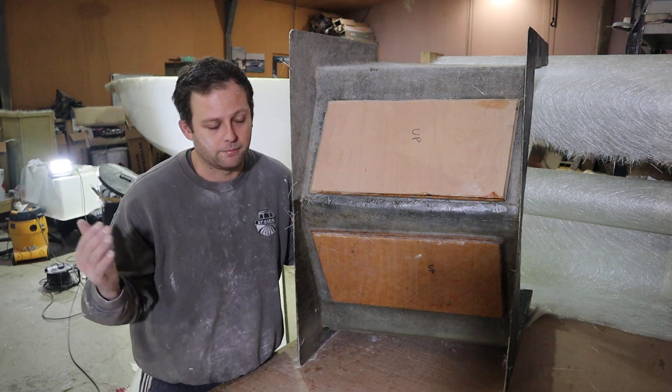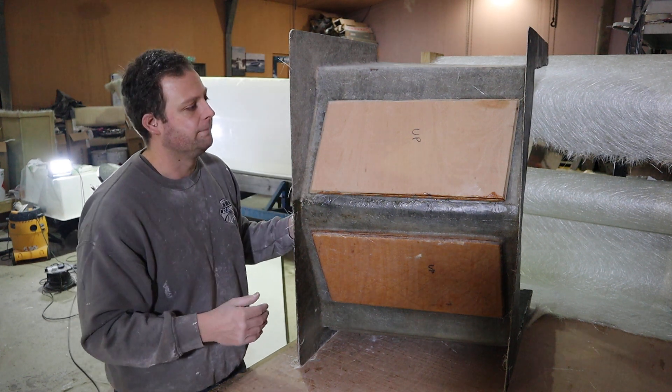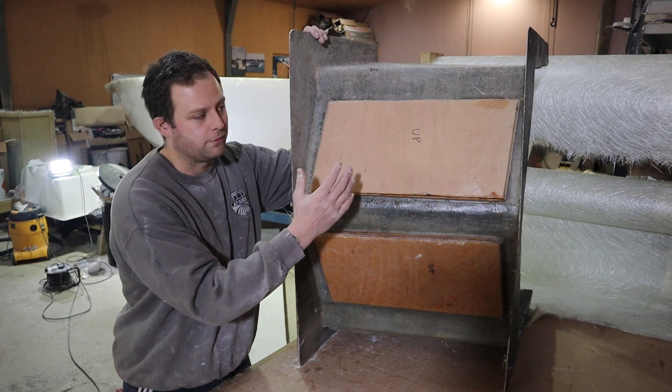And now we're pretty much bang on, or even within half a millimetre in some small areas. But again, we can address that later down the line. So it's good, we're back to where we need to be.